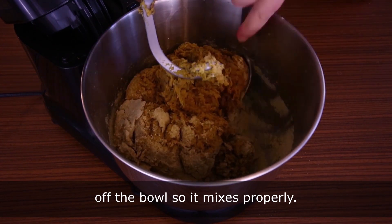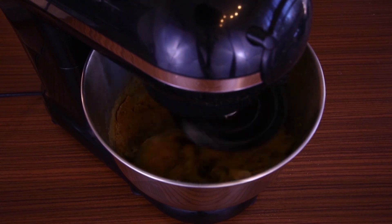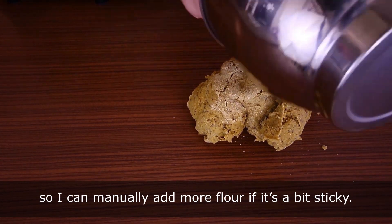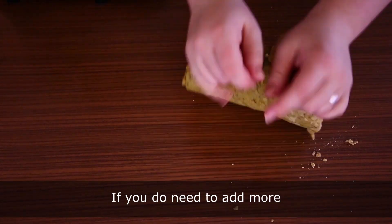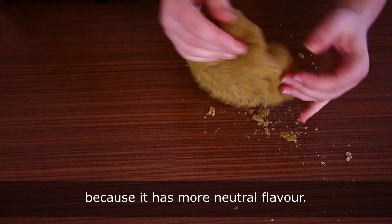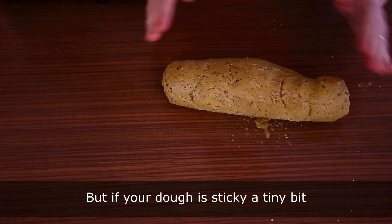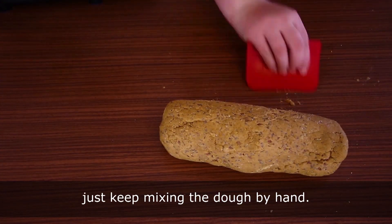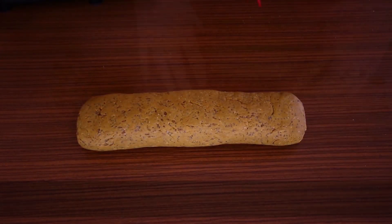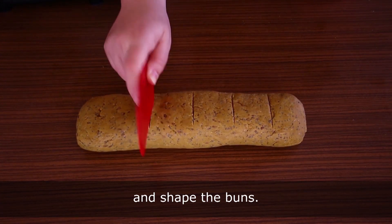I like to finish the dough by hand so I can manually add more flour if it's a bit sticky. If you need to add more, use golden linseed flour because it has a more neutral flavor. But if your dough is only slightly sticky, just keep mixing by hand — you don't need to add more flour.